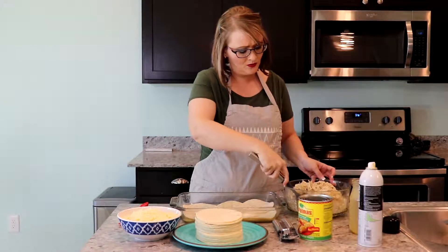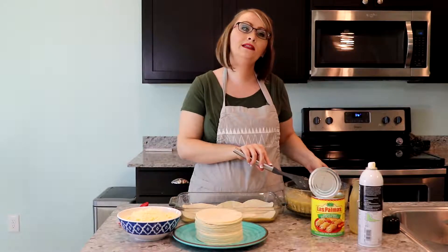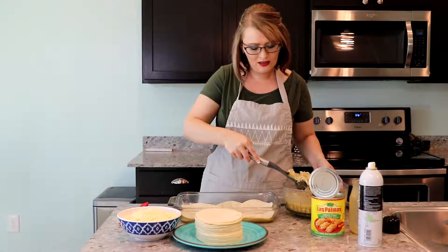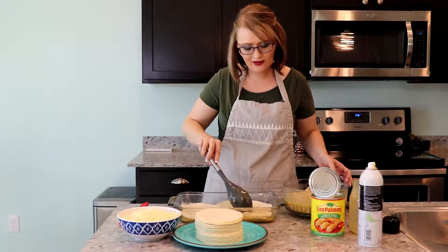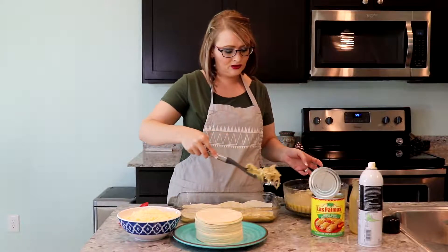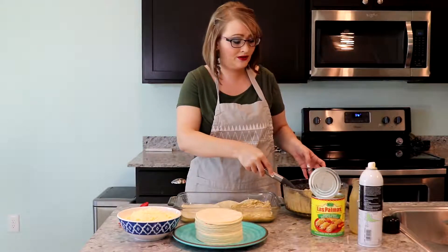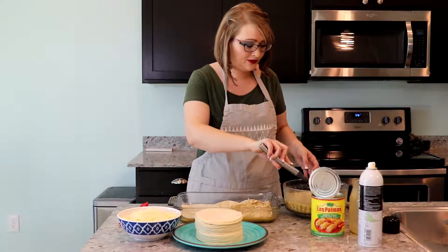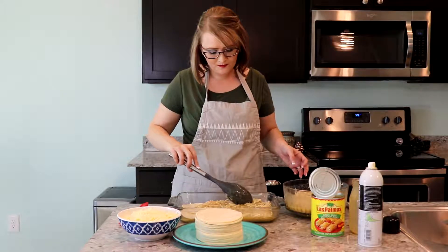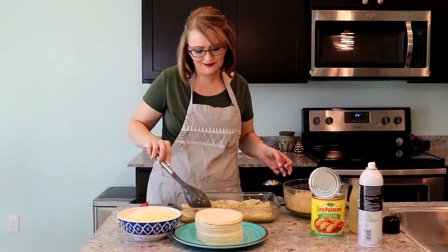I haven't used this big a pan in a while. Once you have that all mixed together, you're just gonna layer it like you would a lasagna. I tried when I was first married to do the actual enchiladas, but it just took a lot of time rolling them out and they tended to break on me, so I decided to just layer it like this. My husband doesn't mind — he likes it just the same, he said.